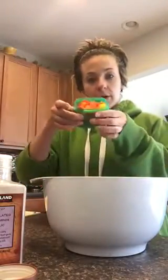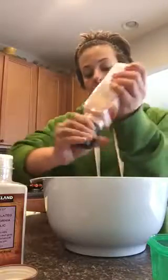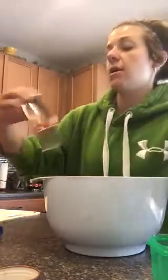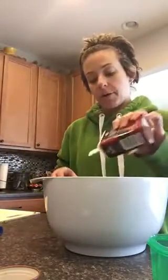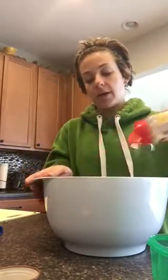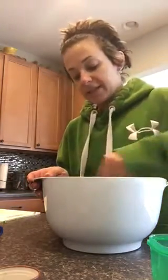I'm adding a green container of peppers as well, and then just a little bit of Himalayan sea salt. I like a little bit of garlic powder so I add some in there, a little bit of pepper. I don't have onions — I prefer onion — but I'm going to use a little bit of onion powder instead.